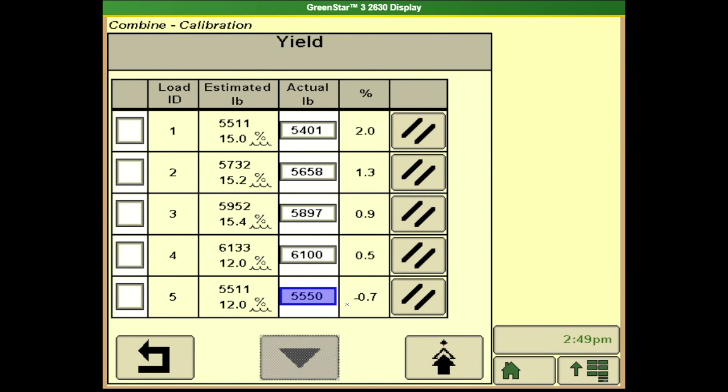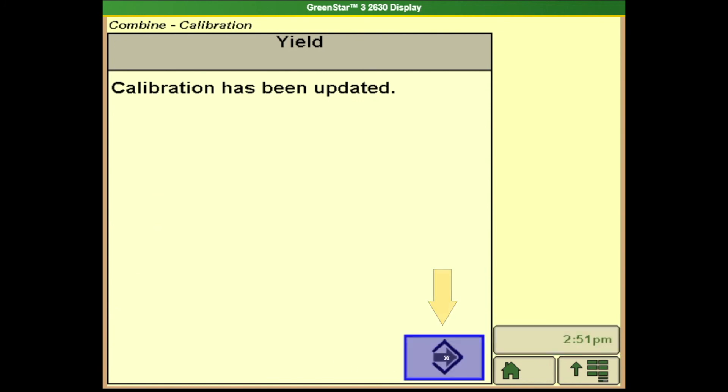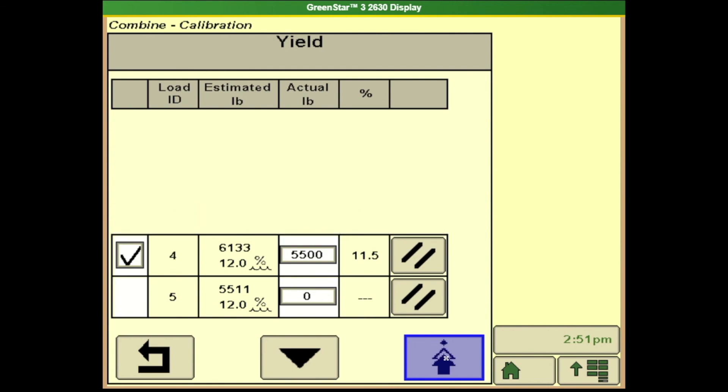At this point it gives me a percentage showing how far off it was. As you can see there's been several loads done. The loads that I want to use for the calibration I simply have to put a check mark by, and then go ahead and hit the black triangle that faces downward to calibrate. I can hit my accept arrow and my calibration has been done.